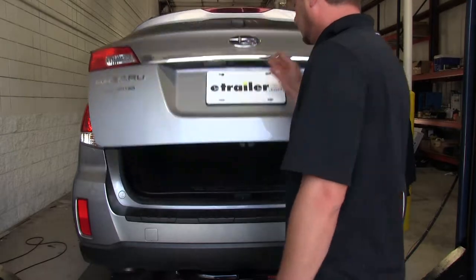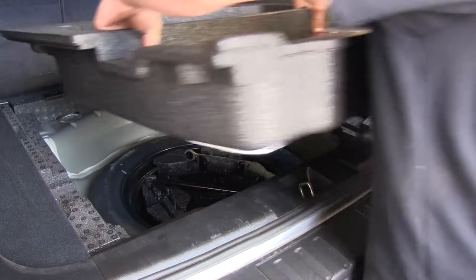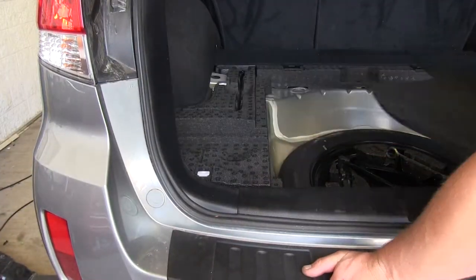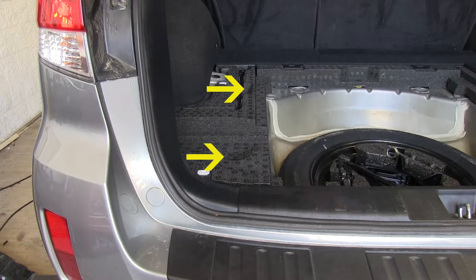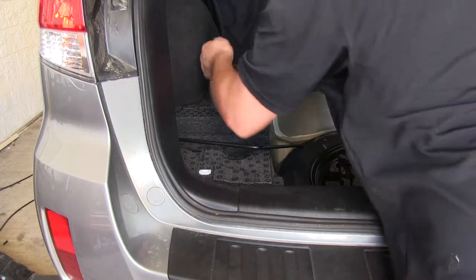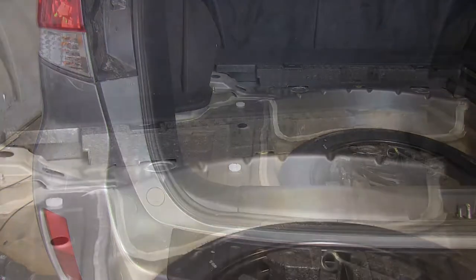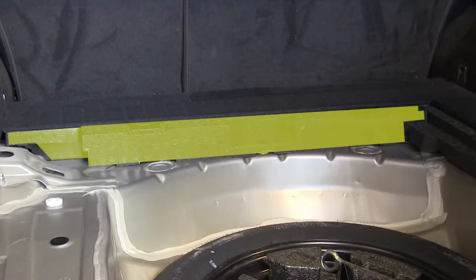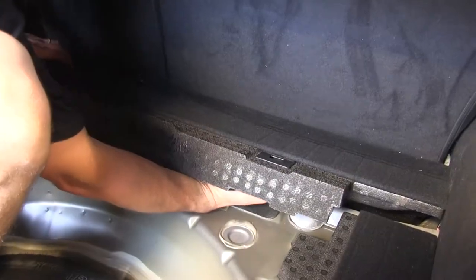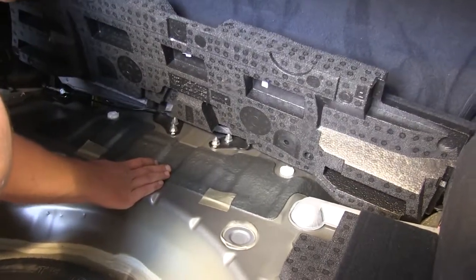To begin our installation, we'll open the rear cargo hatch and remove the interior components, exposing our spare tire. Here on the driver's side, we'll also need to remove the foam pad by removing the two clips. We'll then remove the foam pad just behind the rear seat by undoing the clip in the center and prying gently up, releasing the two clips further forward holding the pad down.